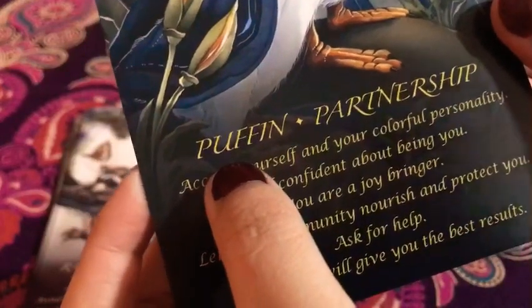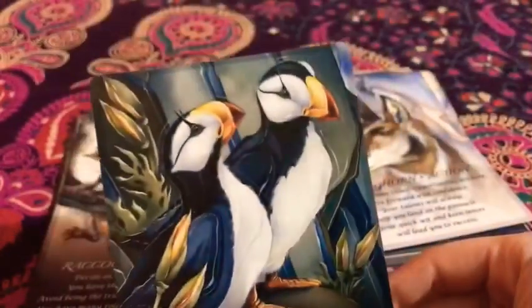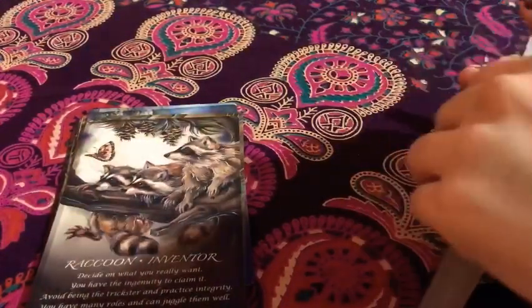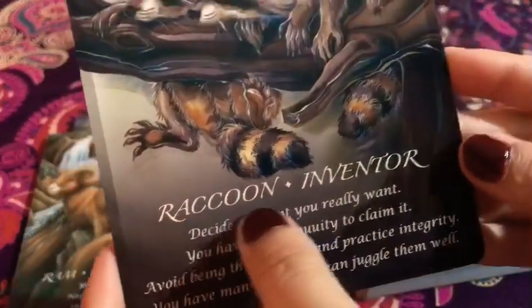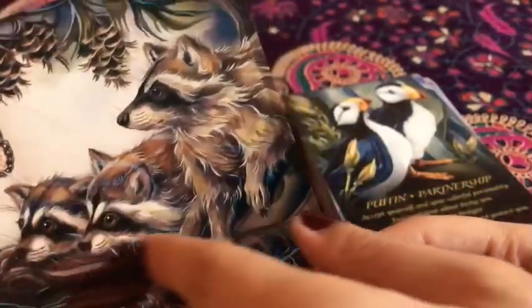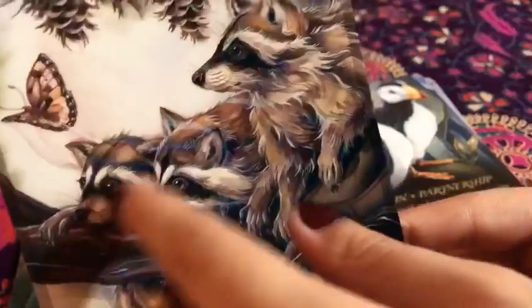Look at this precious puffin — 'Partnership.' Look at it, oh my god, super cute. Then we have the raccoon — 'Inventor.' Look at it. Those are the raccoon tails. Look at the precious little paws. I love them. Look at the little butterfly. I just love the amount of artwork and detail put into everything.